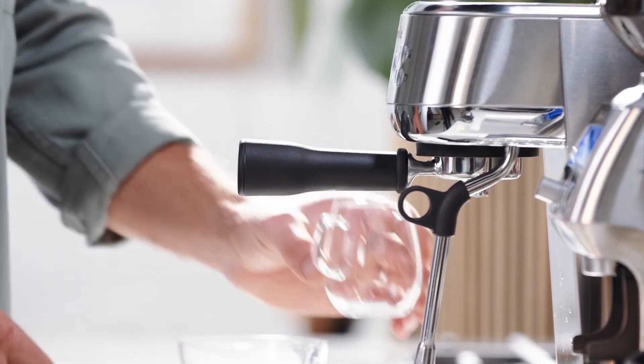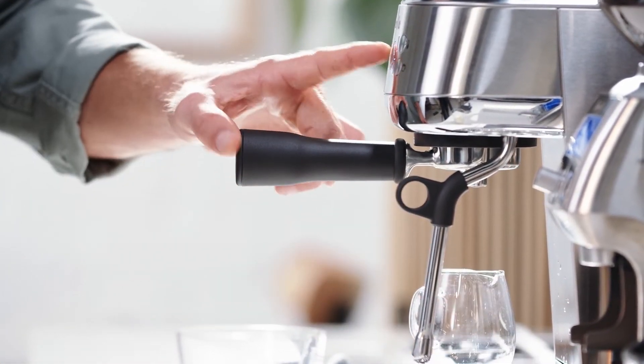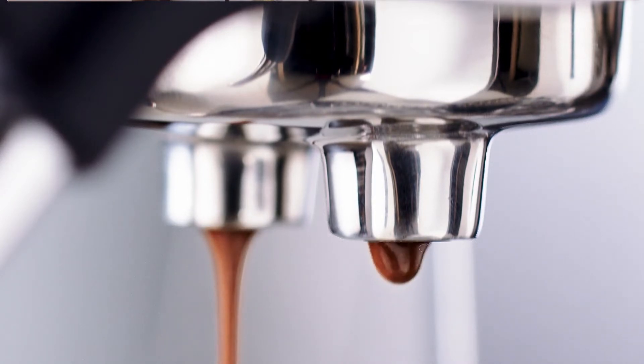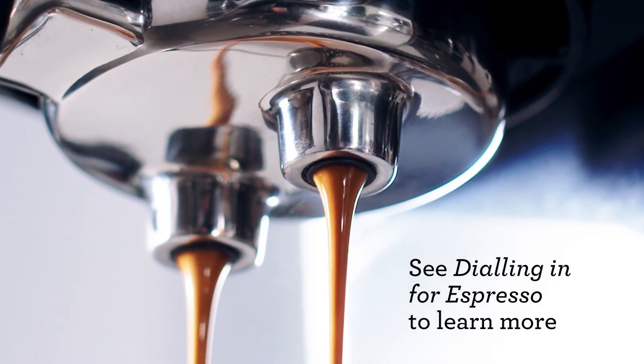Place the portafilter firmly into the group head. I'm extracting a double espresso into a small jug, but feel free to use a glass or cup. What we're looking for is an extraction flow that looks like warm honey.